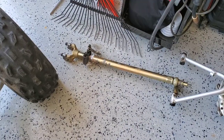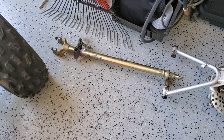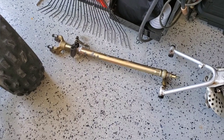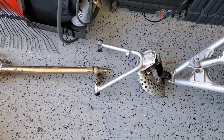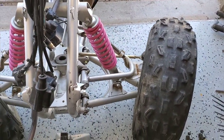We bought a perfectly straight steering shaft out of a little ATV recycle company in Utah. They shipped it — it was excellent, perfectly straight. We're going to be replacing the bent upper A-arm; we got a donor part that came with the quad, so we're going to get that knocked out.